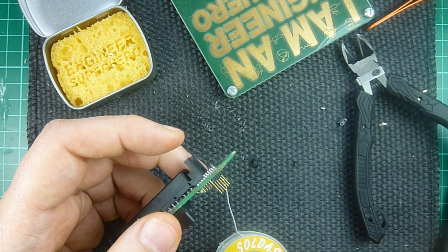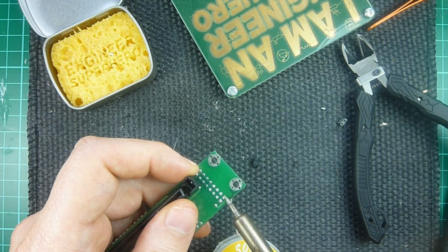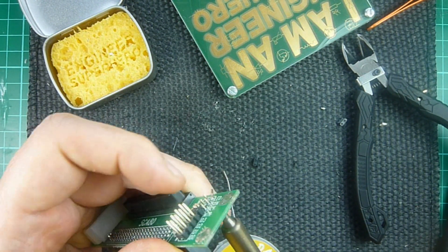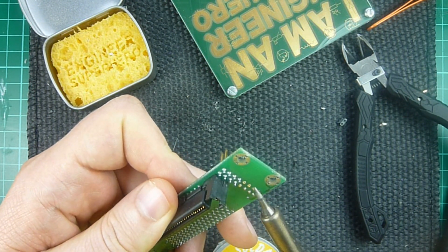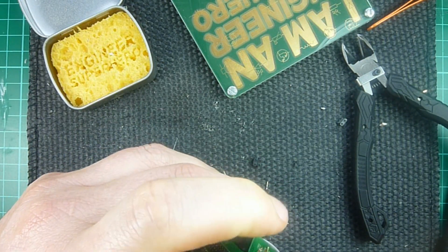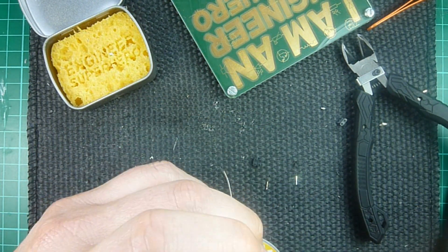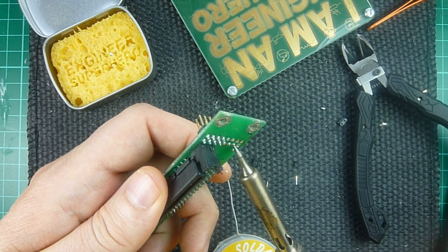They're easier to remove. What I do is heat up the pad from the other side using a pointy tip, so I can just take it out and it falls off. I continue doing that. You'll sometimes need to give it a little flick or use tweezers or pliers. And that was a hot one.